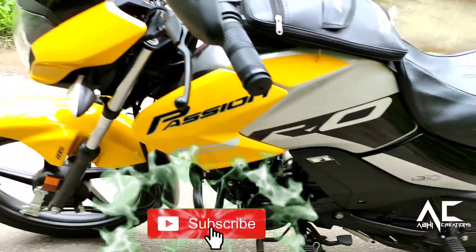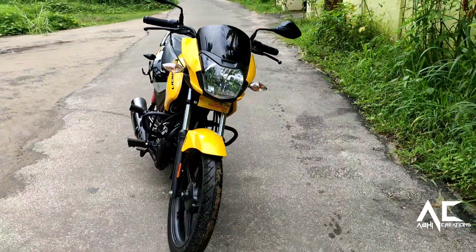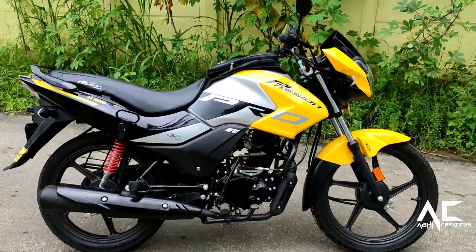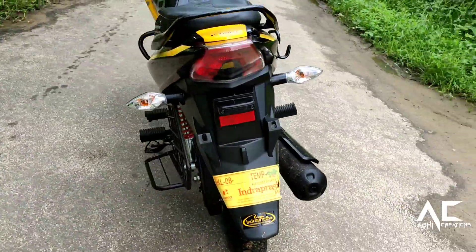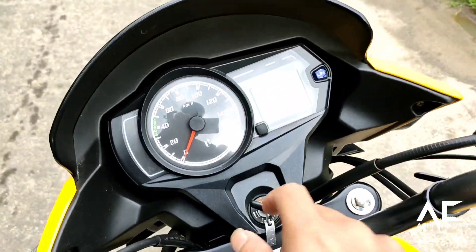The all-new Hero Passion Bro is a commuter bike available in new variants — front disc and front drum. The Passion Bro is a stylish commuter motorcycle in Hero's portfolio, which is based on the same platform as the highly popular Splendor iSmart 110cc.